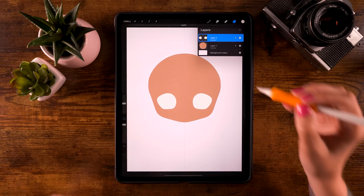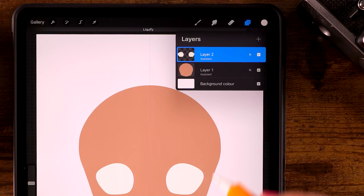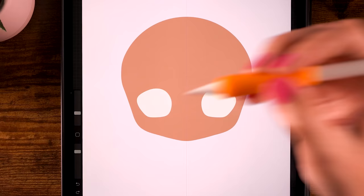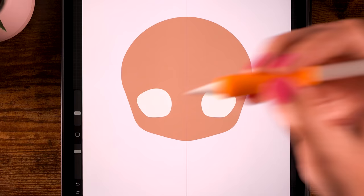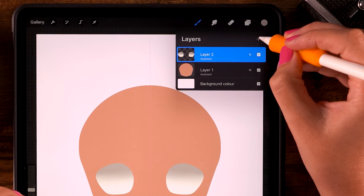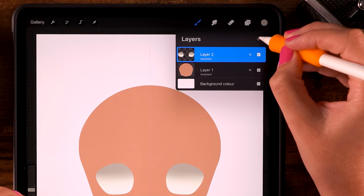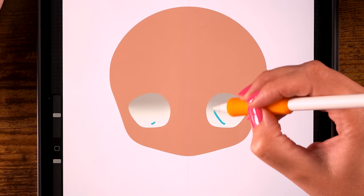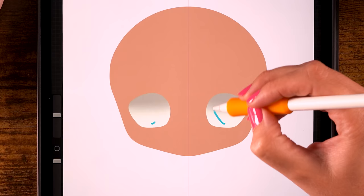Now let's add a little shading to these eyes. Turn on alpha lock on this layer. For the brush, go to the airbrushing brushes and use the soft brush. Pick a grayish color with opacity at 80 and size at 10. Glaze over the top area of the eyes, leaving the bottom part light and just darkening the top area. Next let's add the irises on a separate layer — click the plus, click the layer, and turn on drawing assist for symmetry.